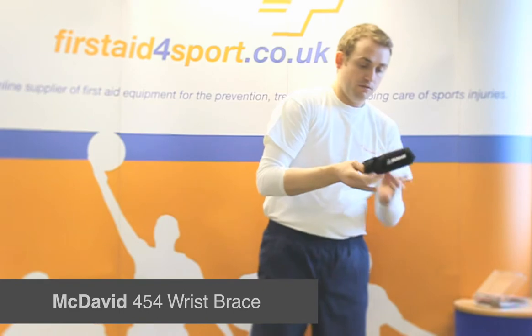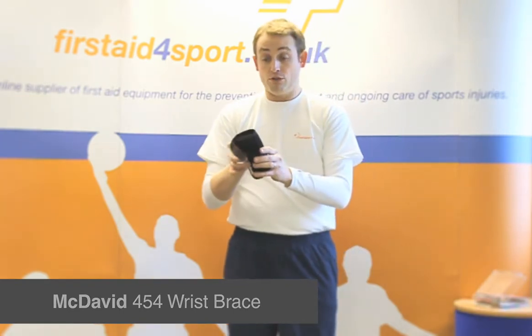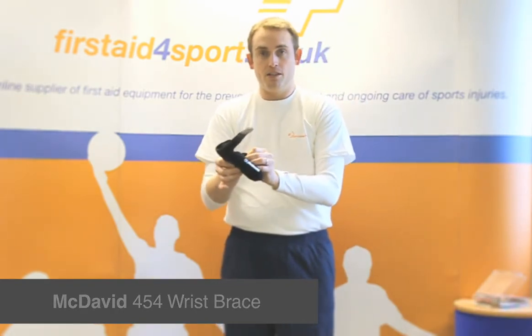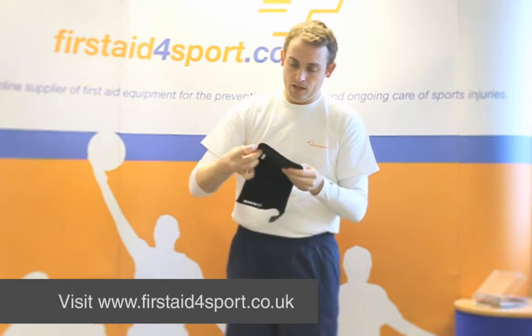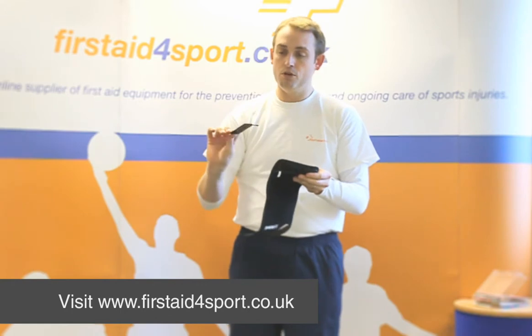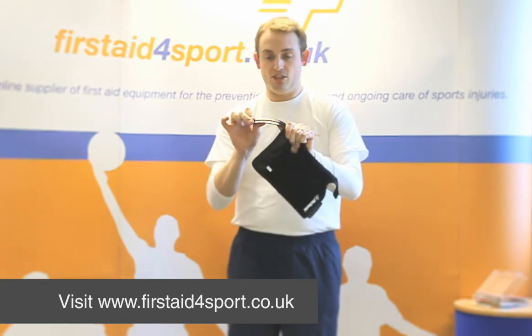This brace is for left and right hand. You have to buy this specific brace for you, and it's a wrap-around support with a removable plastic rigid stay.